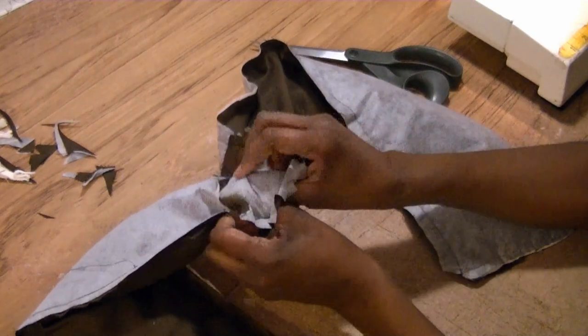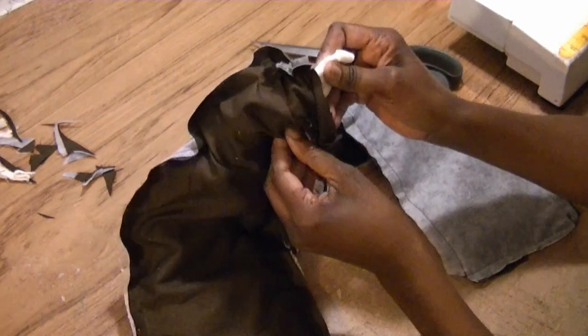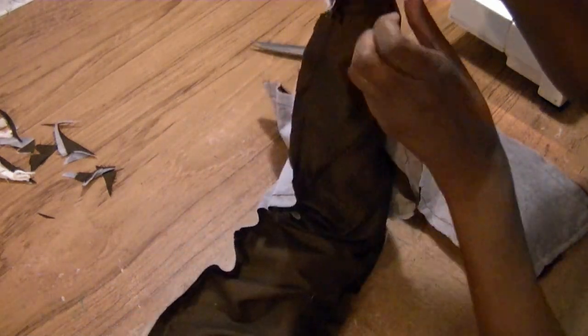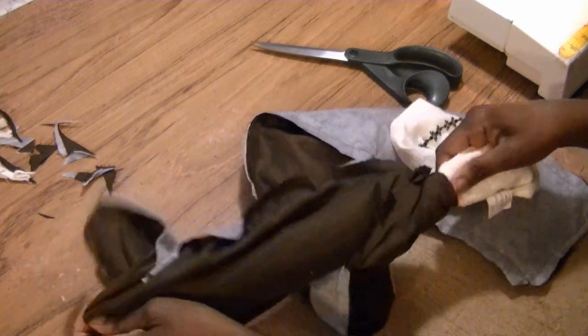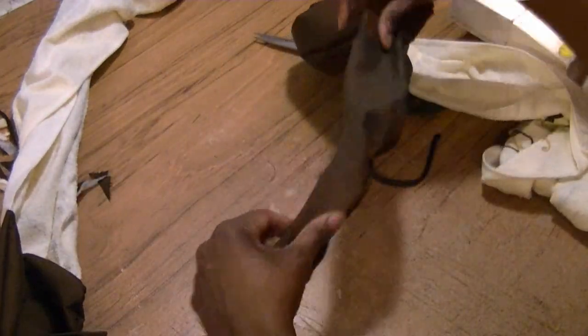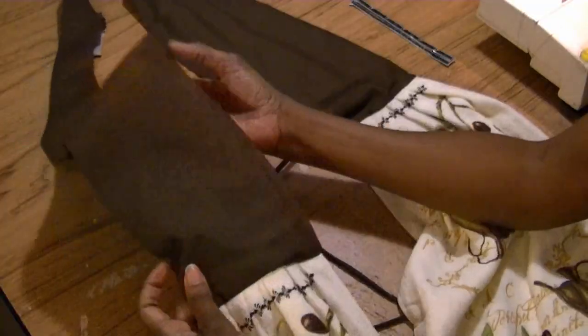Now I'm going to turn it using the opening where I clipped. It's going to be a little challenging, but reach in there and grab the towel and pull it out through the hole while turning the whole piece at the same time. Once everything is turned right side out, I'm going to press the neckline and press all the seams we sewed before we close up the opening in the neck.